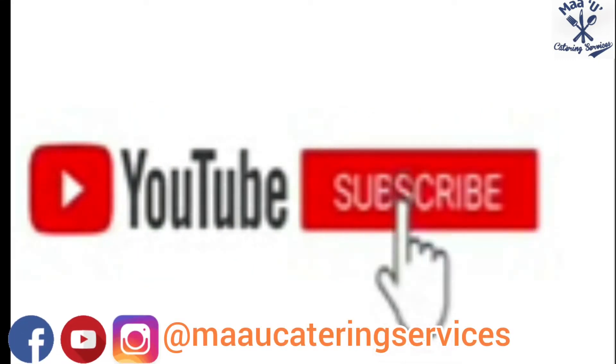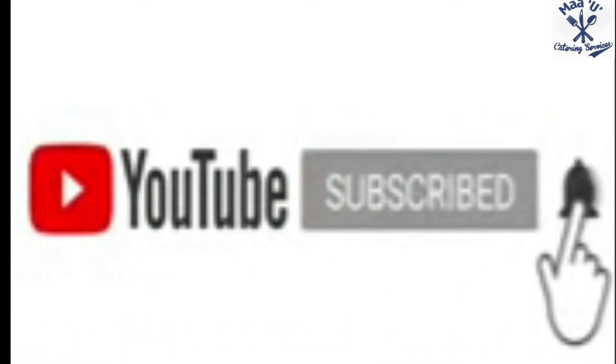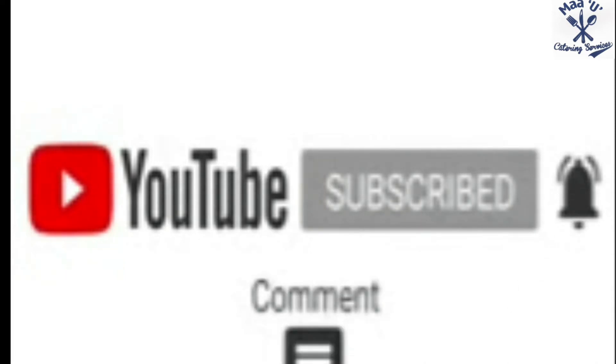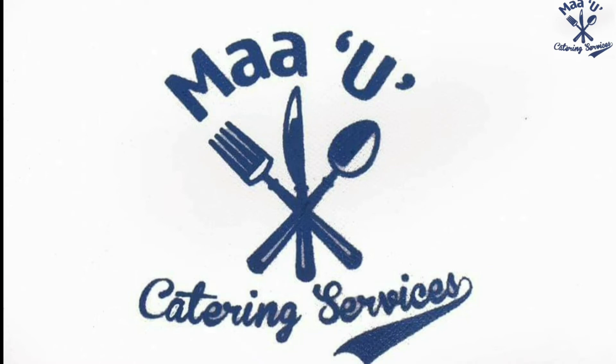Please subscribe to my YouTube channel, press the notification bell, and like me on Facebook and Instagram. Like, comment, and share. Thanks for watching — see you in my next video, bye bye!